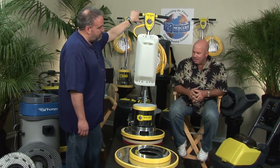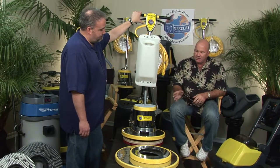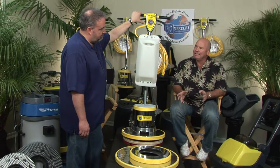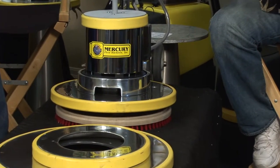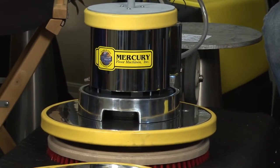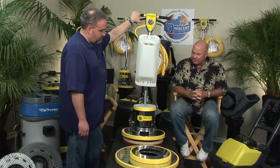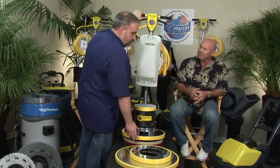Mercury has really maintained its commitment to excellence and superior quality with this polished aluminum. In an age where most people have gone to cheaper, less expensive plastic, you give up durability and the type of dependability that this machine will deliver. Why don't we do a demo and show how one machine can turn into five?